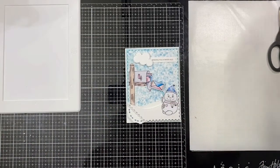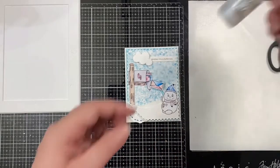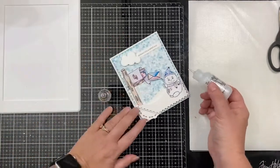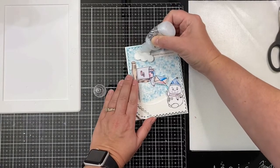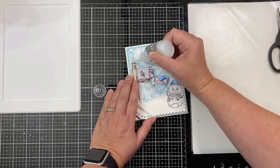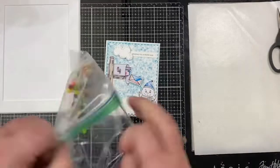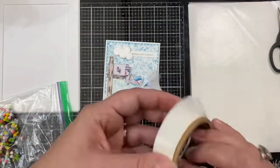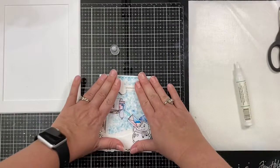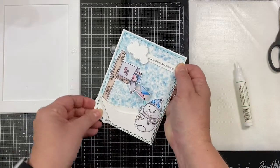To finish off the card, I'm adding some Nuvo Crystal Drops in Morning Dew to the eyes of the snowman. This dries clear, but it will give the eyes a little bit of shine. I'm also adding some Stickles glitter glue in Ice Glaze on the heart on the front of the snowman, and also putting some of that same glue around the border of the cloud. I've had these cute little mini pom poms and I thought this would be perfect for the top of his little hat, so I glued one of those down using a glue dot. Here I'm just making sure that the foam tape is adhered down to my card base really well and that my card is actually working.